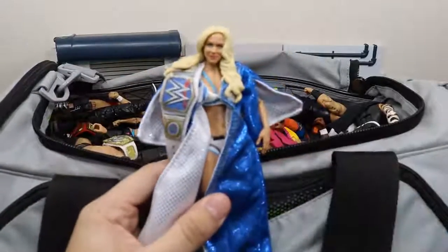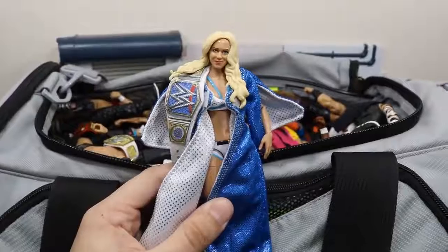Next up we have the SmackDown Live Women's Champion Charlotte right here with her SmackDown Live Women's Championship that I custom made myself.